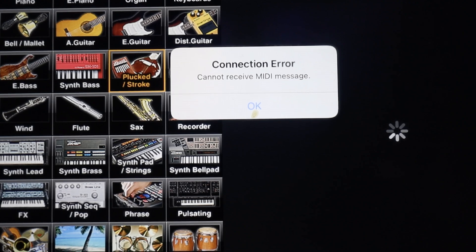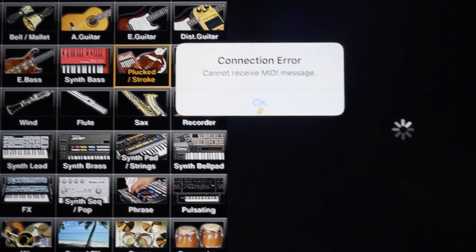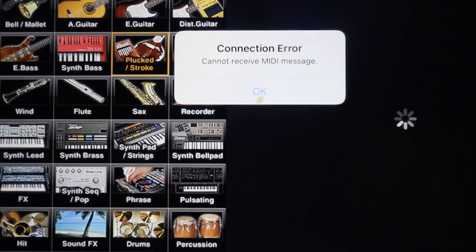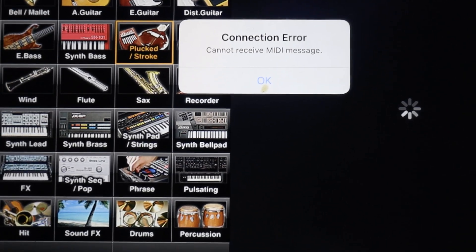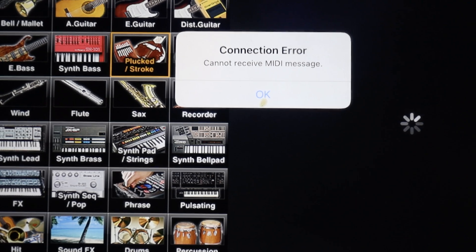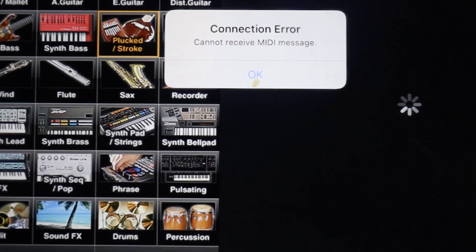Now, if you've done everything I told you and you load the program and it doesn't work and you get a connection error message, there's another step you need to do. On some Integra 7s you have to do this extra step; on others you don't. So if you get this connection error, here's what you want to do.